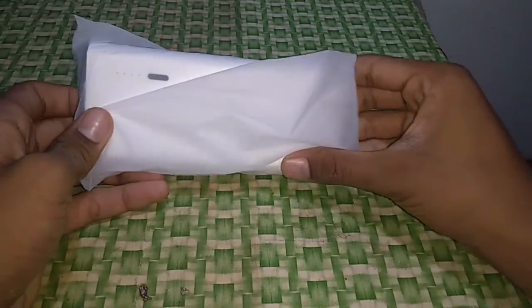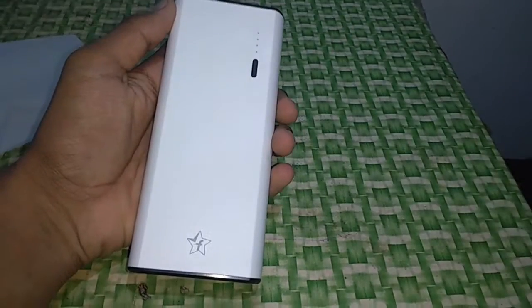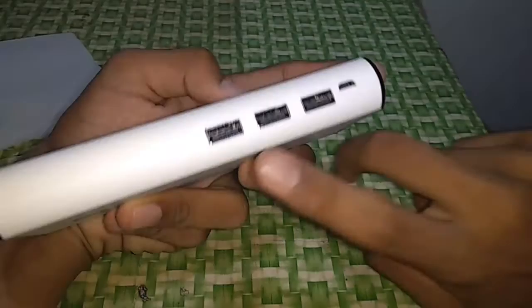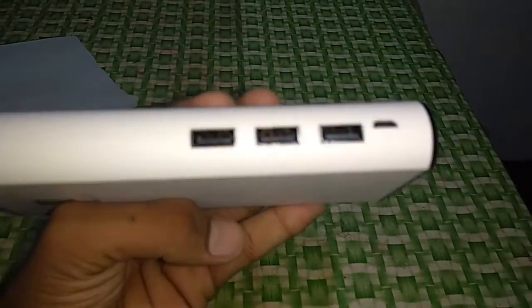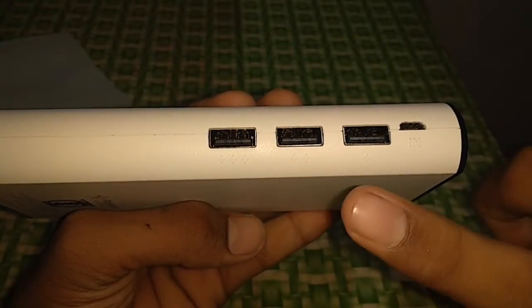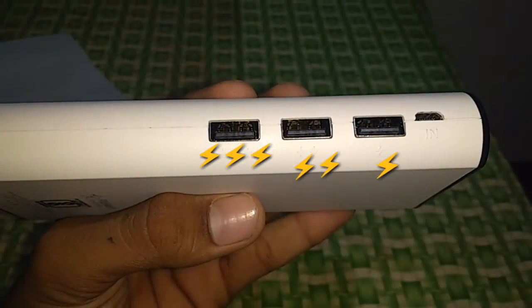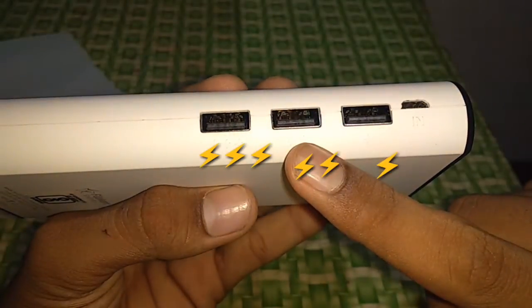Now let me open the power bank. It is available in two colors — black and white. I ordered the white one. You get three USB ports and one charging port. If you notice, there are three lightning bolt indicators on the ports: one port shows three lightning bolts, the second shows two, and the first shows one.